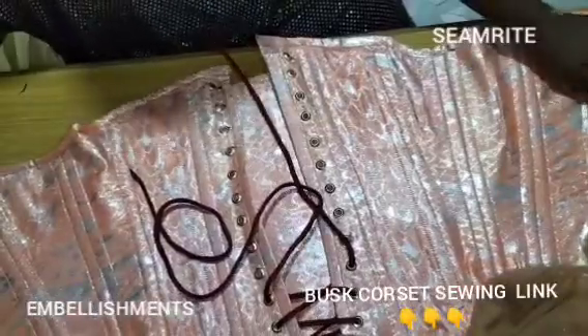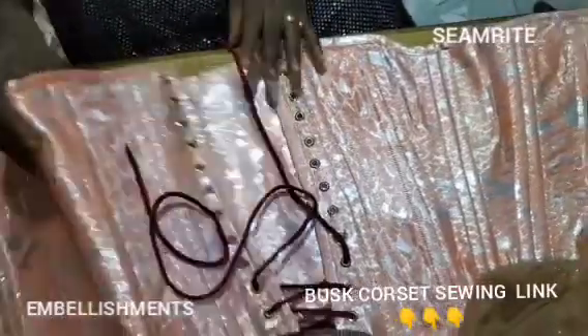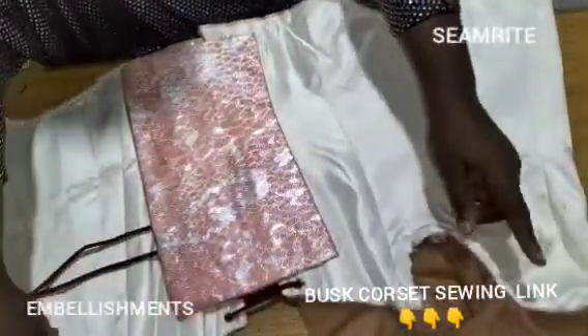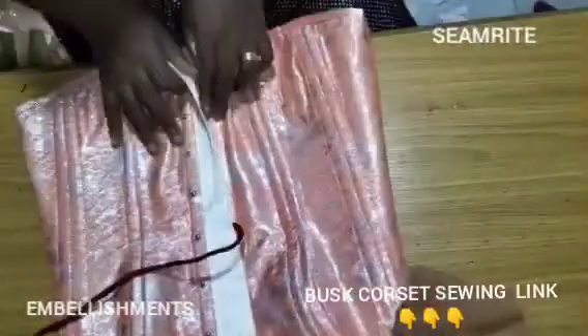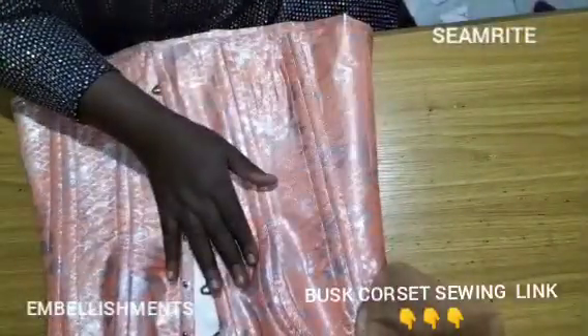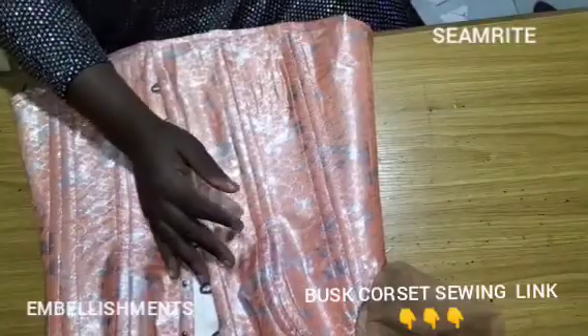It's also part of the design and style. We are done with these parts and we'll just go back to our serger. This is the front dress, and the next thing we want to do is embellish.